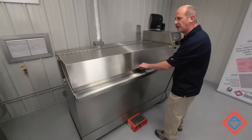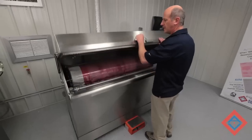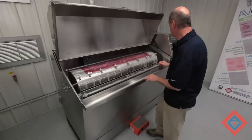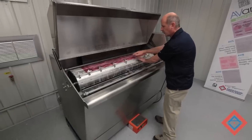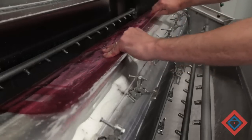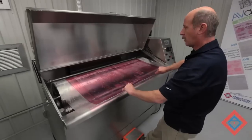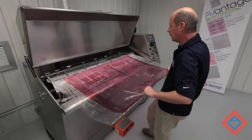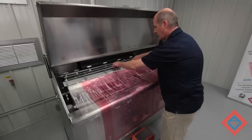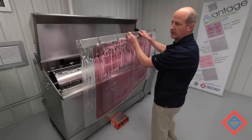The washout cycle is complete. We'll open the unit up and bring the plate to a position where we can remove the clamp, pull the plate off, and back it off to where we can get to the front clamp bar. Lay the plate out, unhook the clamp, lift the plate out, and then we go to the rinse.